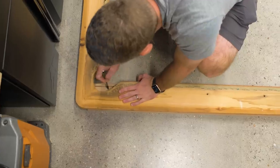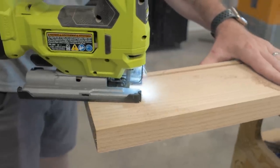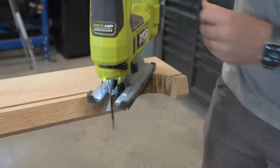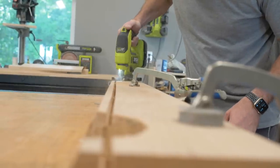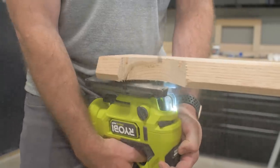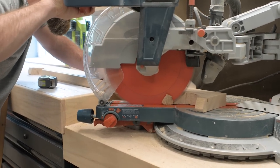Now that I've got the pockets traced out, I can move on to cutting them out with a jigsaw. The most important cuts are going to be the inside of those bumpers — that inside edge. So I'm going to find those angles again and then make those final cuts with the miter saw.